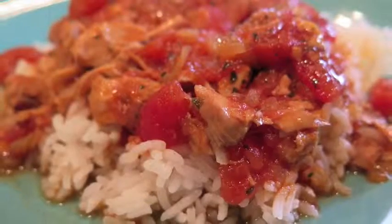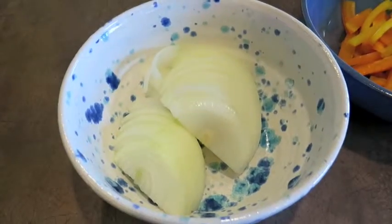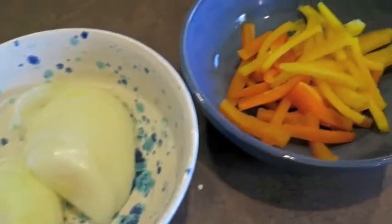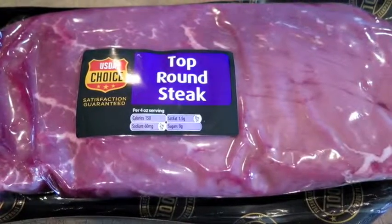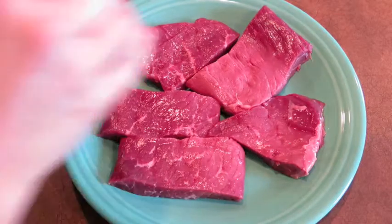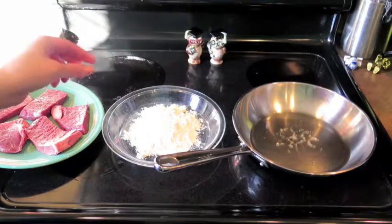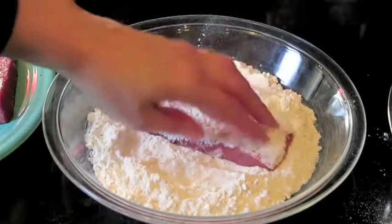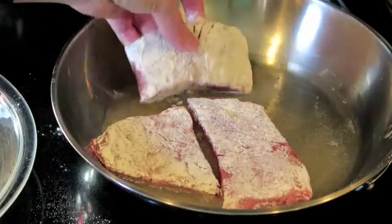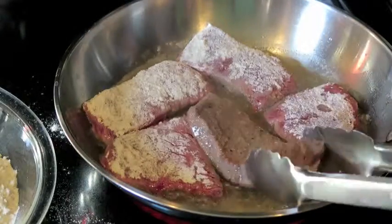This is one of my favorite recipes from my childhood, and now I make it for my kids. Thinly slice one medium onion and two bell peppers. Cut up about a pound or more of round steak into portion sizes and sprinkle with salt and pepper. Next, we are going to dredge and brown the steaks before putting them in the crock pot. When the oil is hot, lightly flour each piece and place it in the skillet, browning for a couple of minutes on each side.